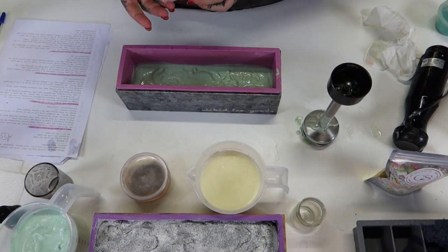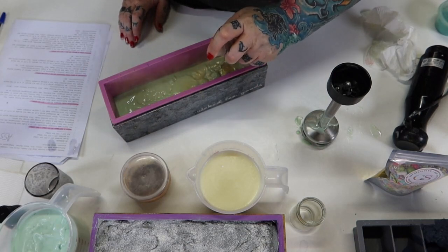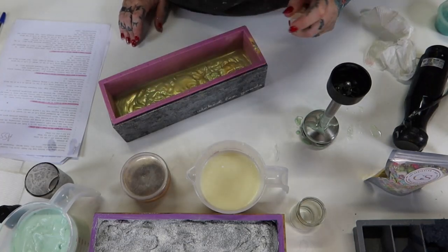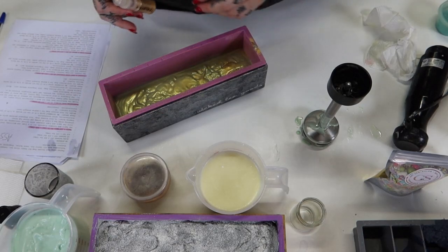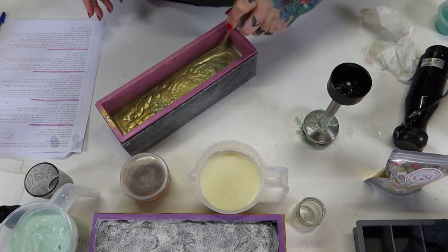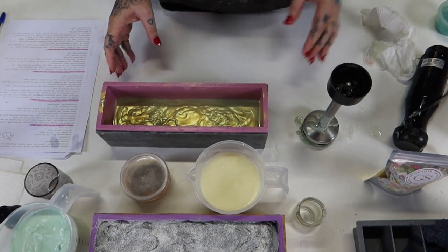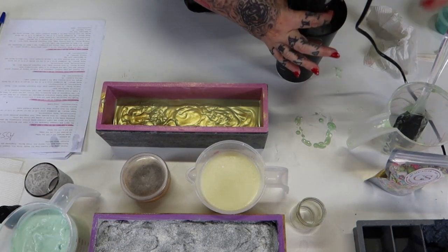I have some gold puffer here, so I'm going to puff that in there for a nice mica line. Now because I've done that, what's going to happen is that each successive layer after is actually going to have gold on the outside as well, because it's now stuck to the inside of the silicone mold. If it bothers you, you can always plane it off. It's going to come off in one wash anyway honestly.